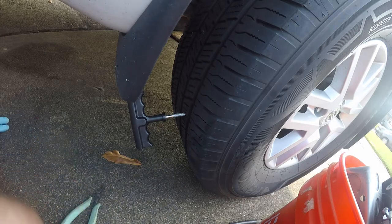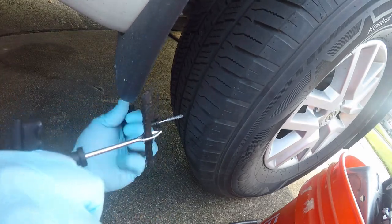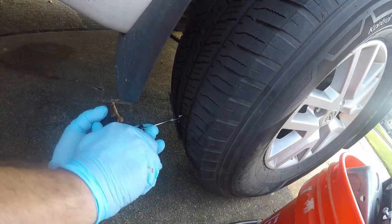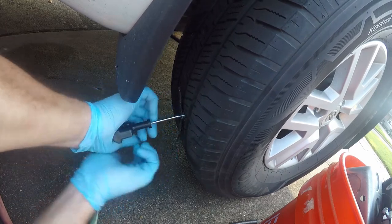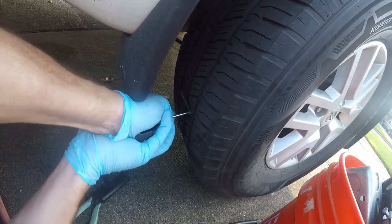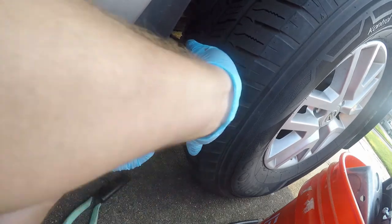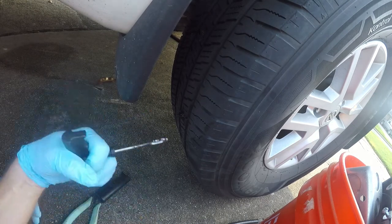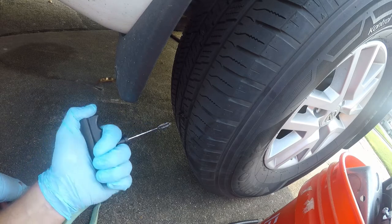You don't need the rubber cement, it just makes it a whole lot easier to push the plug in. So we're going to pull that out. Then you push it in and pull the tool out, and you're done. It's that simple. Don't twist the insertion tool because you'll screw that up.